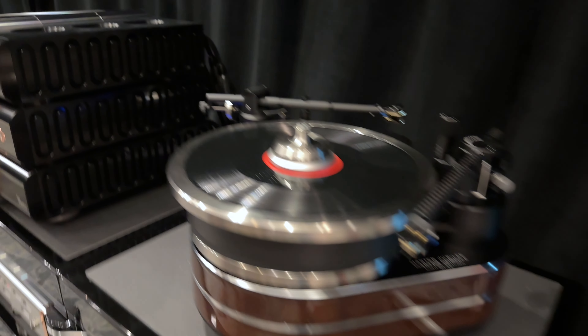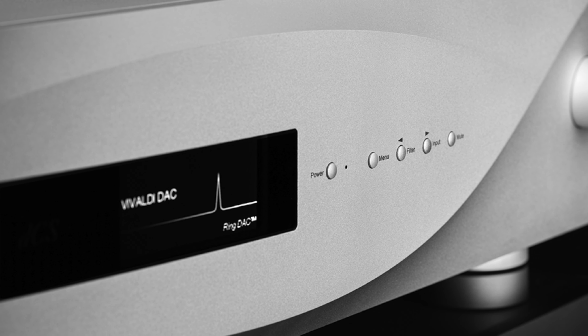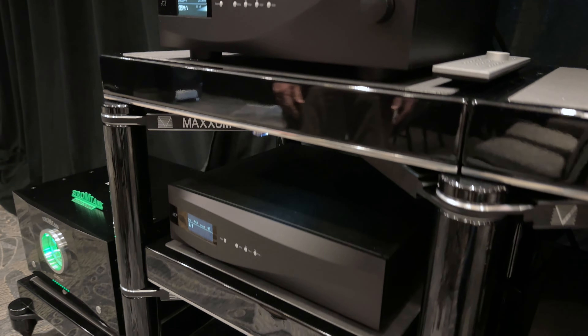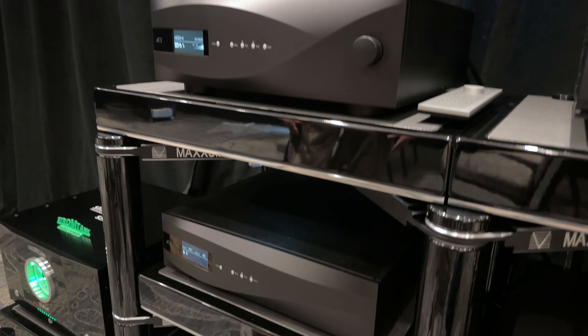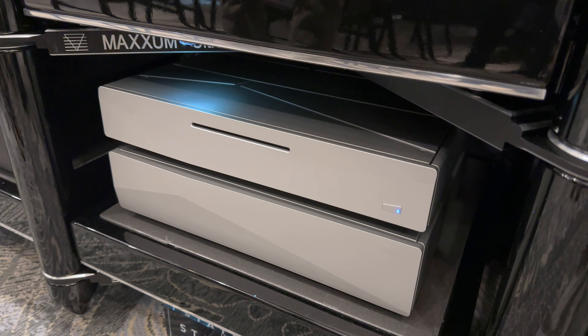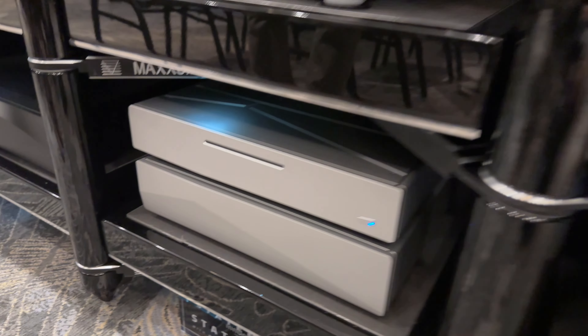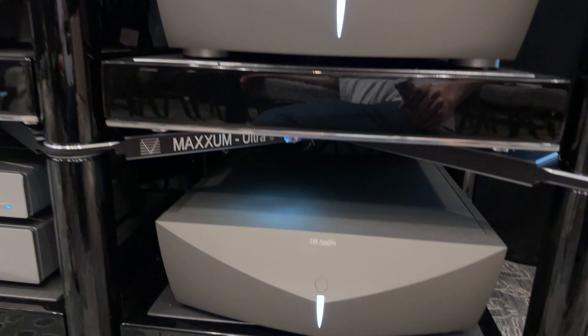On the digital side we have the dCS Vivaldi Apex DAC, the Vivaldi Clock, and the Vivaldi Upsampler Plus. We prefer using the Upsampler — that's also the streaming section of the system. A lot of times I choose the native stream; sometimes I turn on the algorithm, sometimes it works, sometimes it doesn't. We also have the Innuos Statement server, a very impressive piece of machinery. And the DS Audio gear over there is the phono equalizer for the DS Audio Grandmaster.